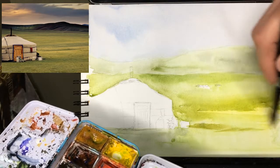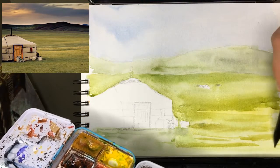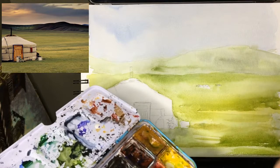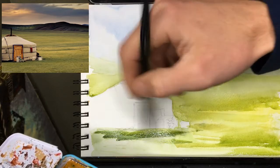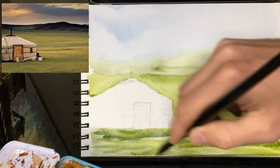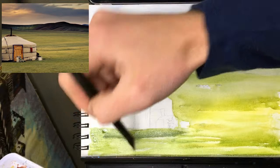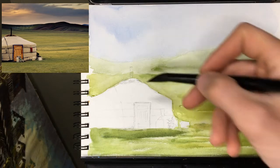Doing some yellow ochre with some sap green to add some texture in the foreground. I'll make it a little more green on the right-hand side — the picture kind of has it greener over here — and then it gets darker green again right underneath the ger. Left some gaps, just going to leave those, and I will maybe just close that off. The edges are almost dry enough that we can get in there for the actual color of the ger.